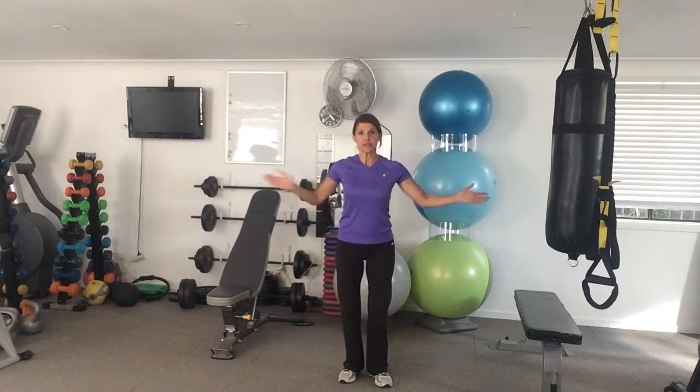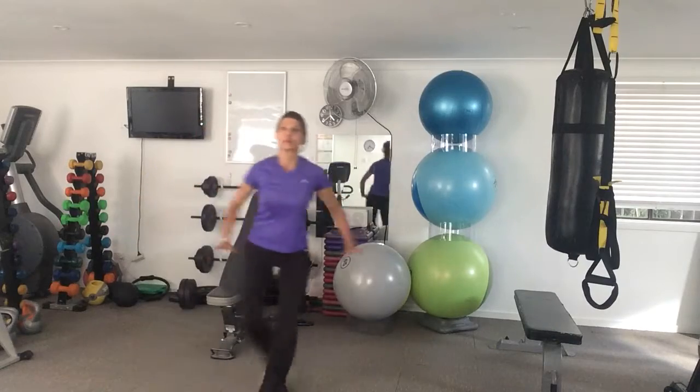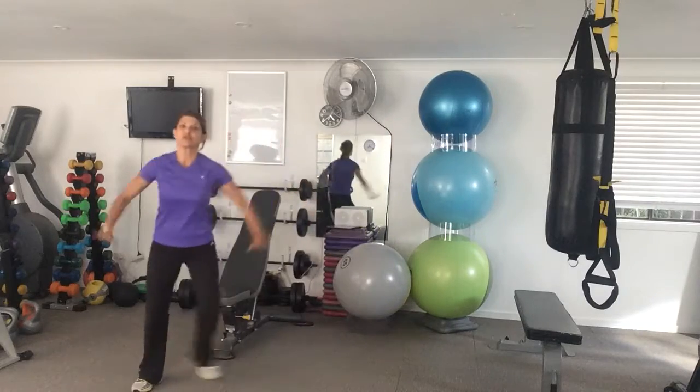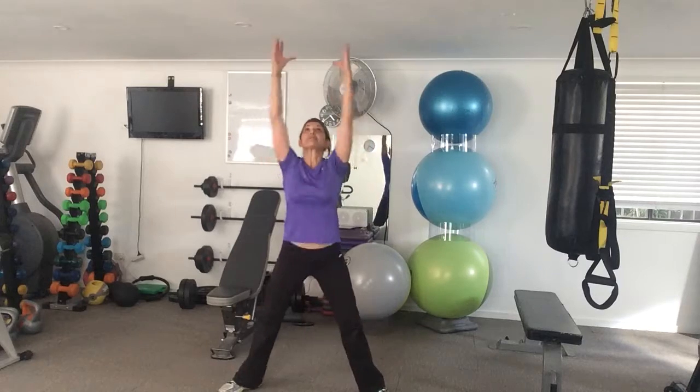The first thing you're going to do is 30 seconds of grapevine. Choose a side, make sure you've got some room, and you step behind, step together. You're going as fast as you can because it's all about cardio and getting the heart rate up.